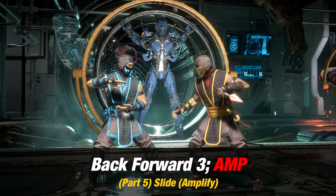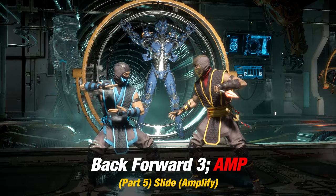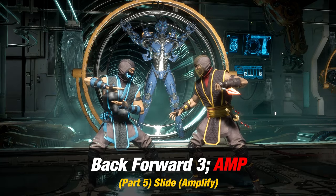For Part 5, you want to add Slide Amplify, which is back 4-3 Amplified.